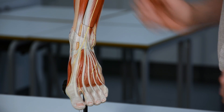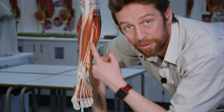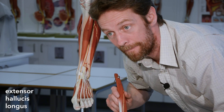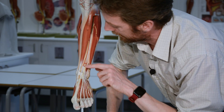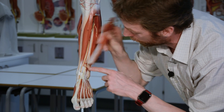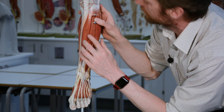The other muscle that runs with it is going to extend the big toe. This muscle is deeper - it's attached to the fibula and the interosseous membrane - and this muscle is extensor hallucis longus. It's deep to extensor digitorum longus and runs as a tendon out to the great toe down here. So those are two muscles overlying one another in this strip.